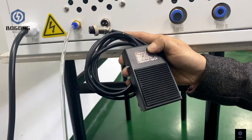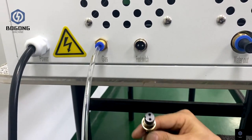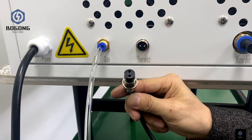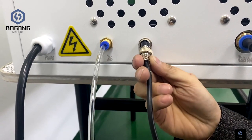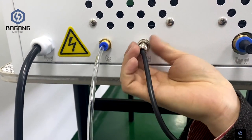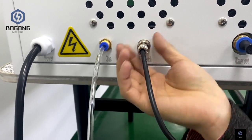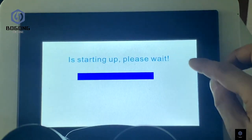This is the foot switch. The function is like a button for welding — it lets you use your foot to control the laser welding. Click the on button on the screen.